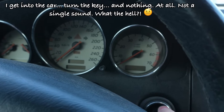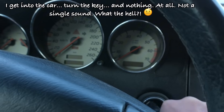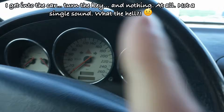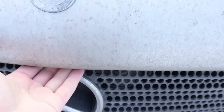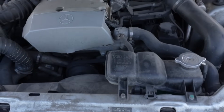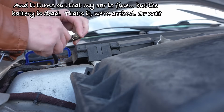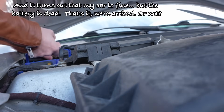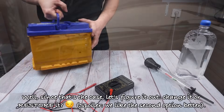I get into the car, turn the key, and nothing. At all. Not a single sound. What the hell? And it turns out that my car is fine, but the battery is dead. That's it. Well, since that's the case, let's figure it out.